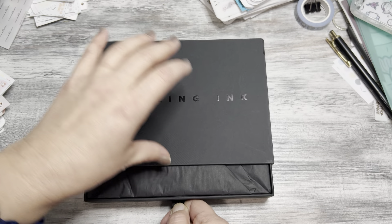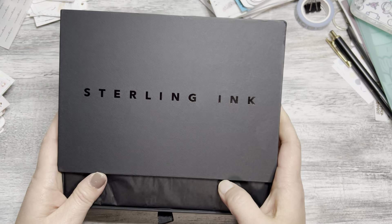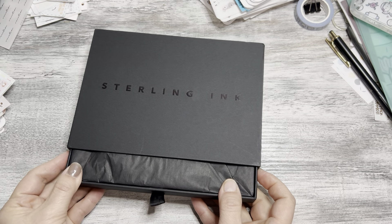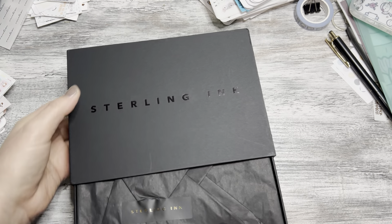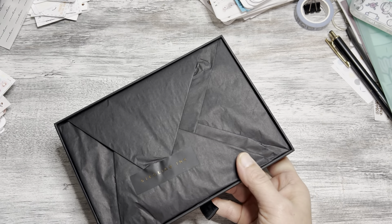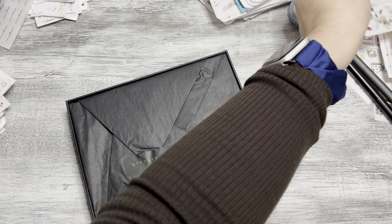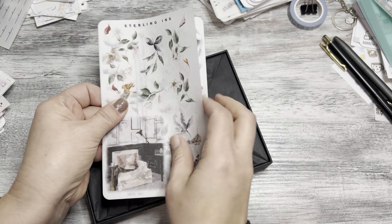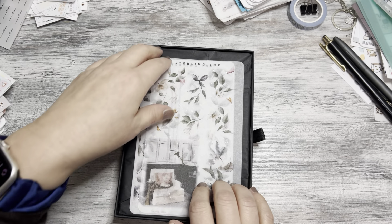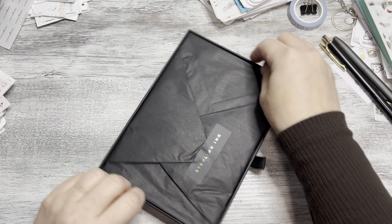Let me go ahead and open this up now. First of all, the packaging is amazing — this box is beautiful. I've seen other people online use it to hold the actual stickers, because the stickers that come with it, some of them like this, will fit perfectly in this box. Beautiful, isn't it?